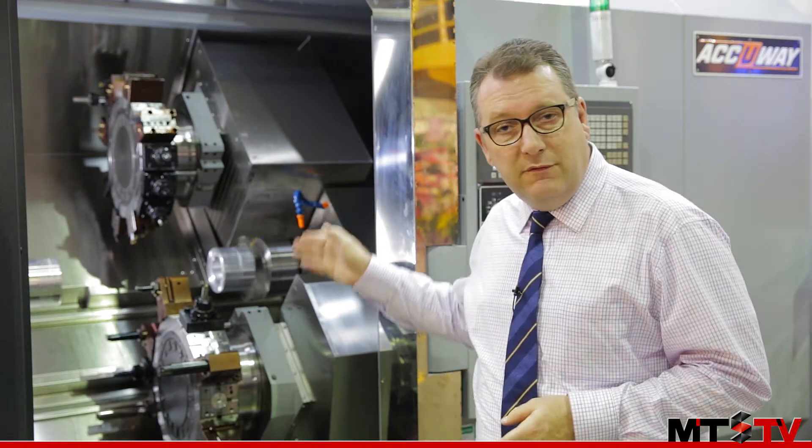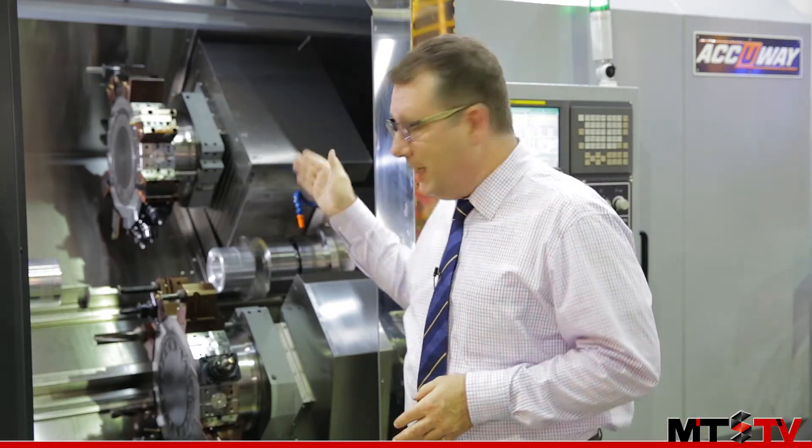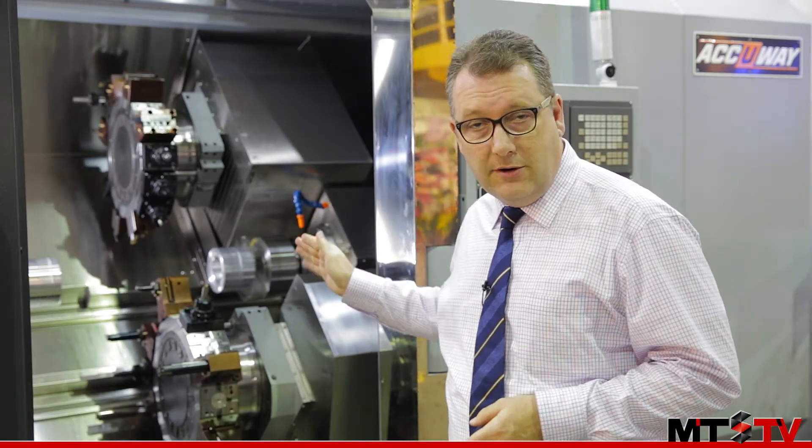Firstly, we can see this machine features two turrets. You've got a top turret with Y-axis functionality and then you also have the lower turret. Each turret has 16 tools for a total of 32 tools, and those can be either static or driven depending upon your requirements.